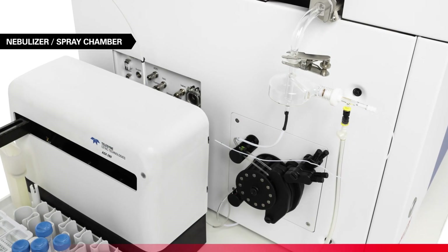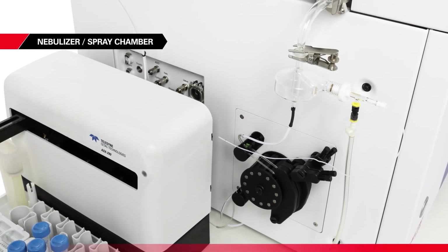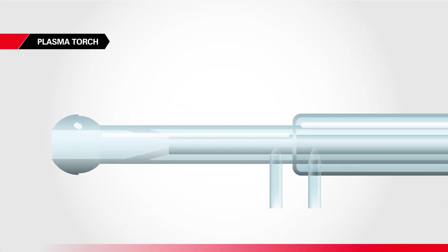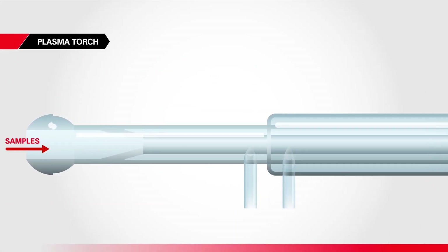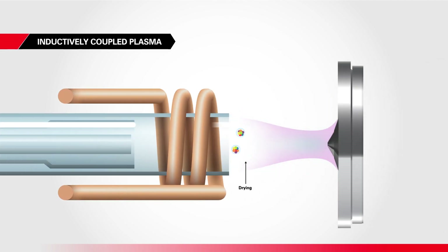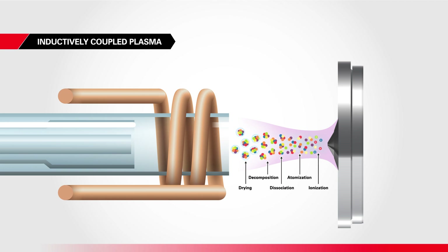A sample is converted into a fine aerosol by the nebulizer and spray chamber. The aerosolized sample then enters the injector tube of the plasma torch. The spray chamber allows only the finer droplets to progress into an extremely hot plasma. The plasma dries and vaporizes the droplets; molecules dissociate into atoms, the atoms absorb energy and release electrons to form ions.